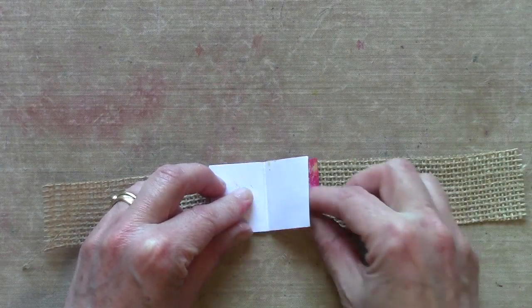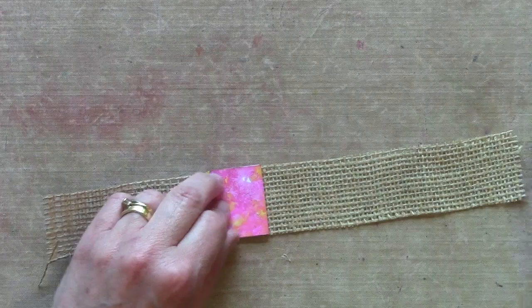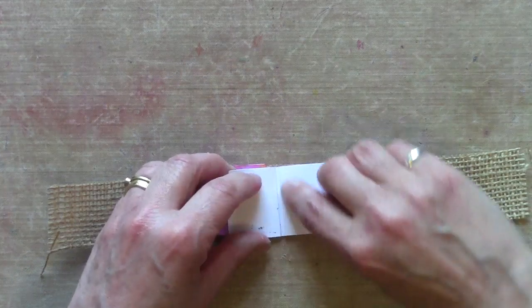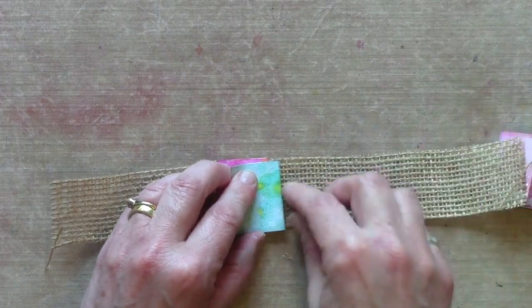When you stitch down there, those two centre pages can glue together. Then we can move that one over and repeat with the next signature — open down the middle, stitch or staple, glue those pages together, move over, add the next one.